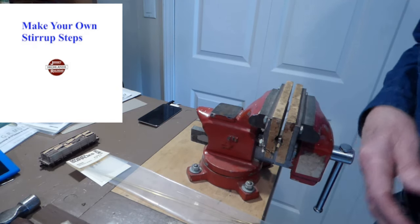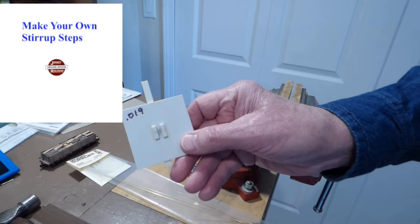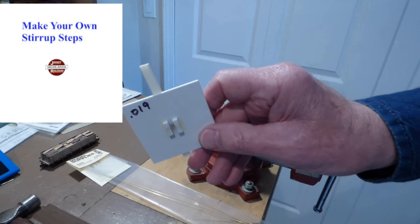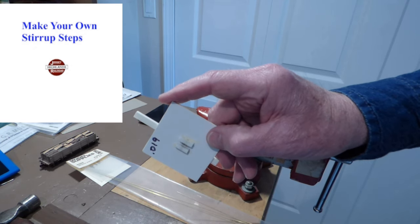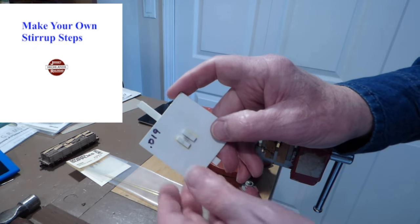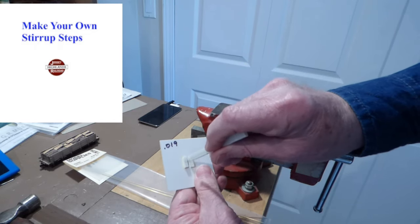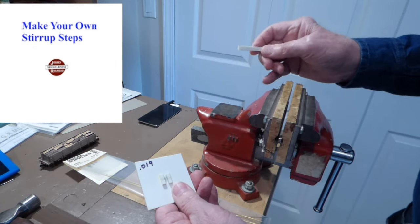I made a jig out of styrene. I wrote myself a note since I only use this thing once every other year or so, that I use .019 — 19 thousandths — wire. The jig is simply a base of styrene with two strips of styrene spaced apart as far as I want the width of the stirrup step to be, controlling the thickness going down and how long I want the stirrup step to be. I use that to form the stirrup steps, and I'll show you how. Taped to the back is a piece of styrene that I don't like to have to try to find all the time. Once I put my wire on top of this jig I push it down to start forming the U of the stirrup step.